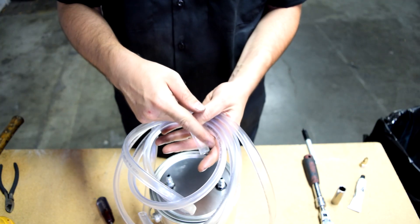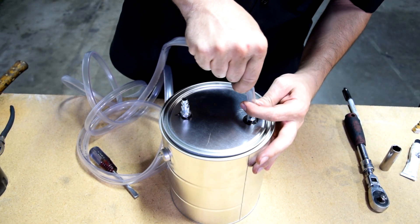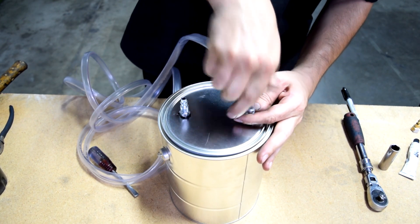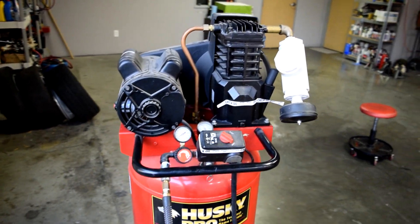I'm using some 3/8 inch vinyl tubing — link in the description box. Let's see if we can do this without knocking loose our fitting. All right, success. Next we'll grab our air compressor and do a test run.